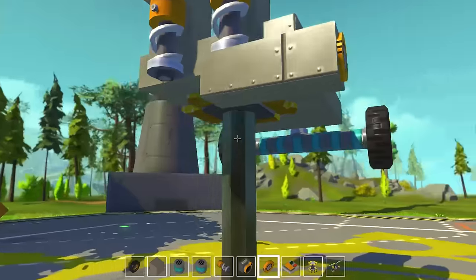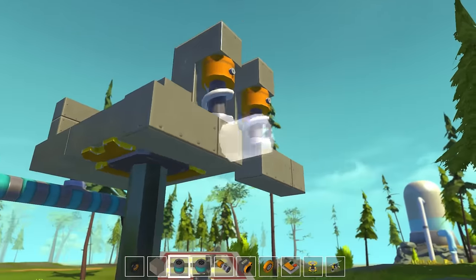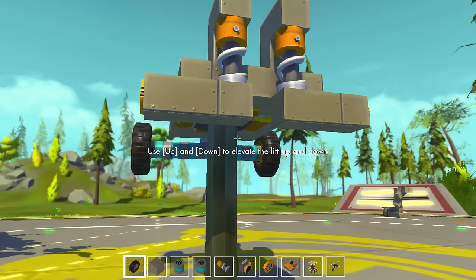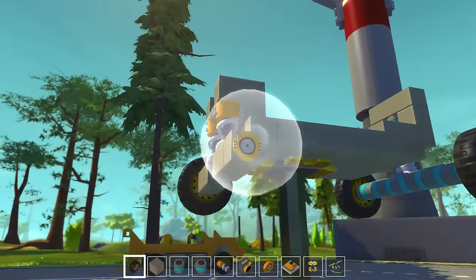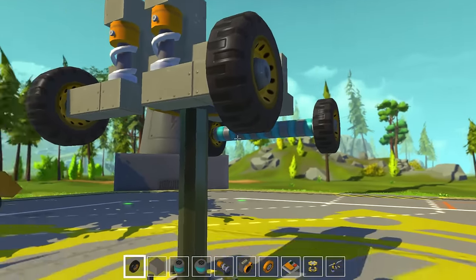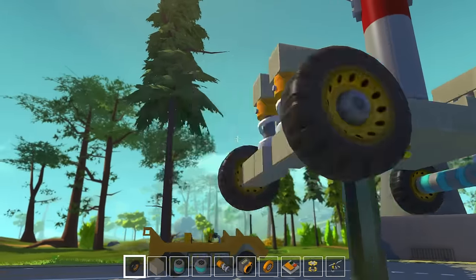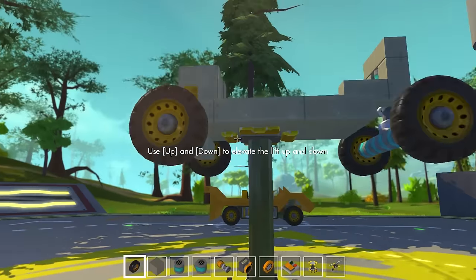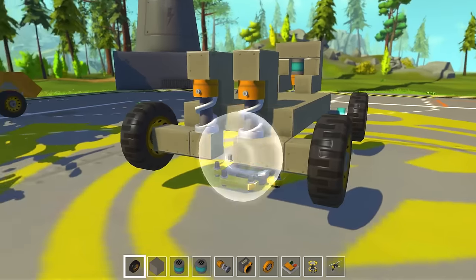Add our bearings. I'm using metal because I want a nice heavy car so it doesn't flip over. We won't have too much trouble with torque because we're using electric engines instead of gas. Electric doesn't have the same top speed but it has so much torque you don't have to worry about the weight. We'll throw a chassis on top and it'll work out well. So suspension and steering are pretty much done.